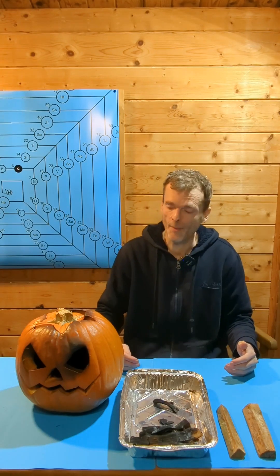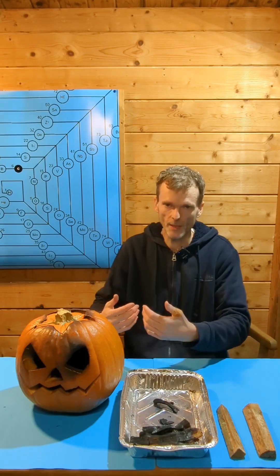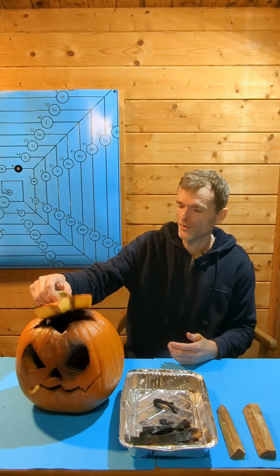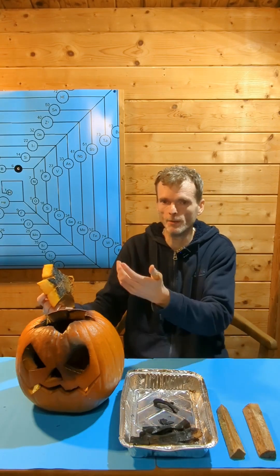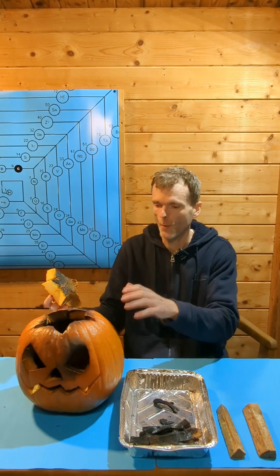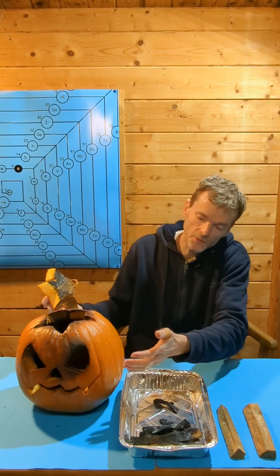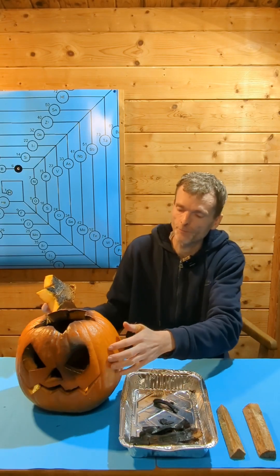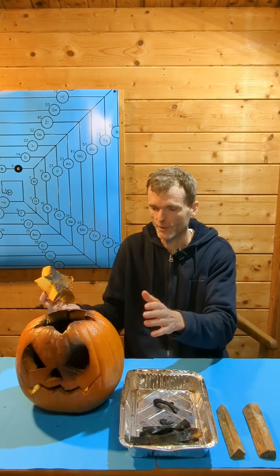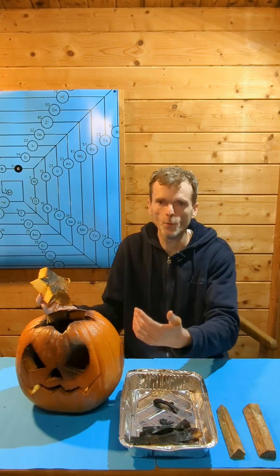So here's what I think happened. Pumpkins consist of 90% water. The water vapor drove out the oxygen and extinguished the fire. When I opened the lid, the water vapor came out and new oxygen relit the fire. Now why is the pumpkin still intact? Inside it's all black and charred, but on the outside it almost looks like nothing happened. The reason is that water is a poor heat conductor — I was able to touch the pumpkin at the end and it felt only lukewarm.